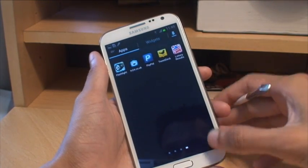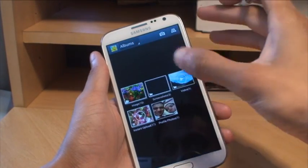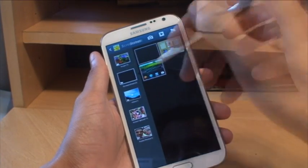As with any screenshot, if you want to see it, go to your Gallery application and there'll be a folder which says Screenshots. Tap into that and it gives you the screenshots that were taken with the device.